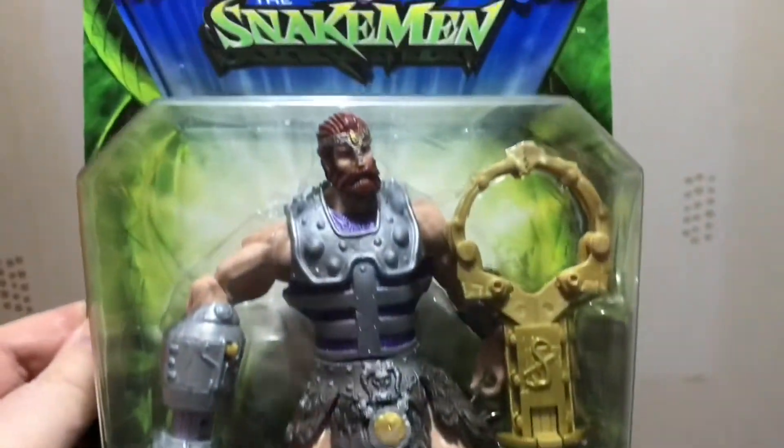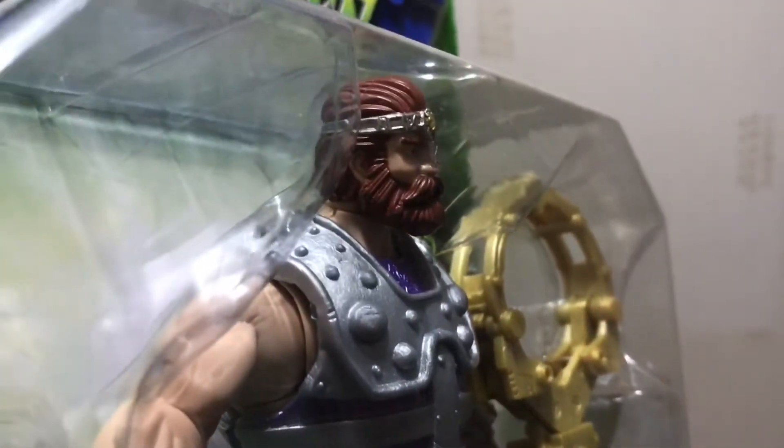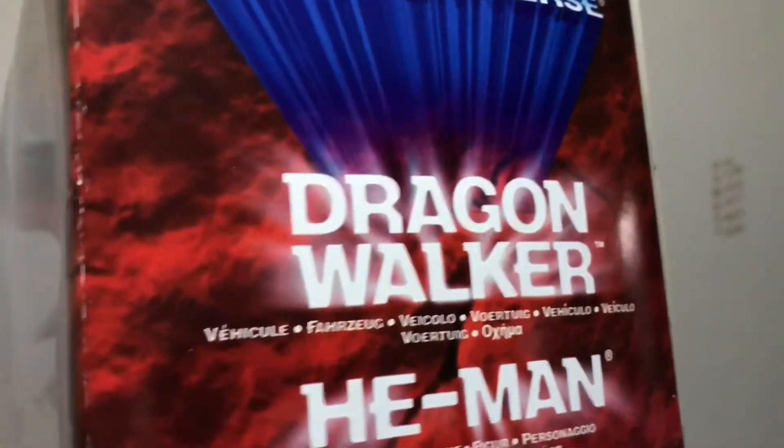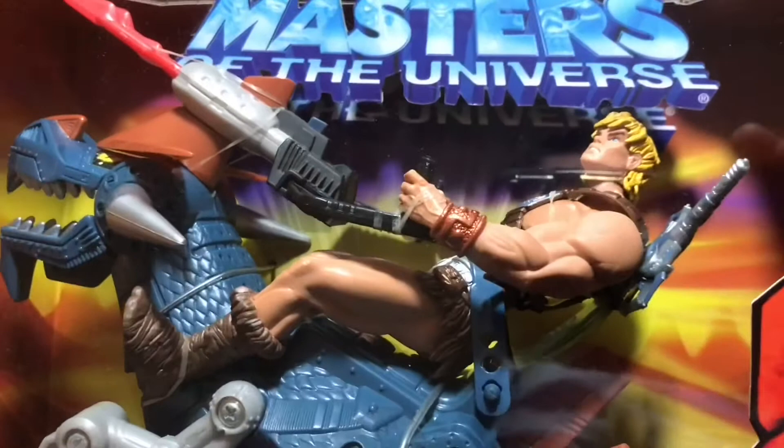Here's Fisto, which again is a figure I found in Woolworths. I found most of these figures in the much-missed UK store Woolworths, which was a branch of Target I believe, and to this day it's still really missed by toy collectors.